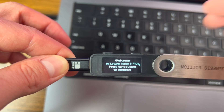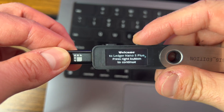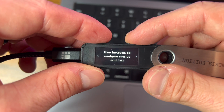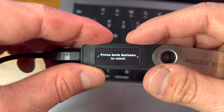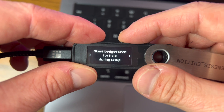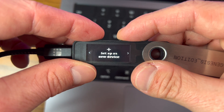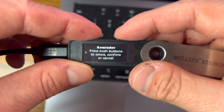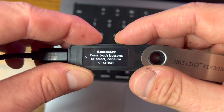Once it starts up, it's going to say 'Ledger' and tell you to hit the right button to continue. It walks you through downloading Ledger Live, using the buttons to navigate menus, and holding both buttons to access settings. Then it asks: set up as a new device, or restore from a recovery phrase?